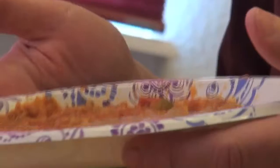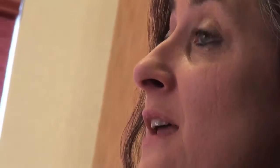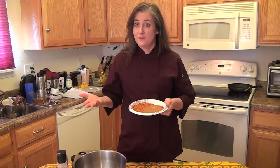Refried beans and Spanish rice can be made healthy, but today I'm going to show you something else that's even better and gives you a little bit of variety when you're having your Mexican dishes. So we're going to make a Mexican quinoa and bean pilaf.